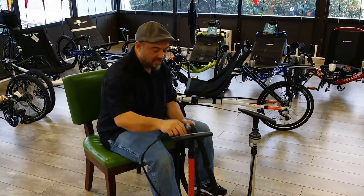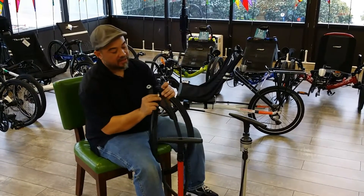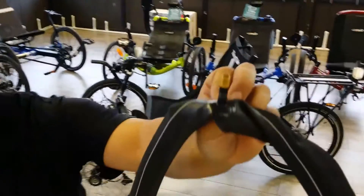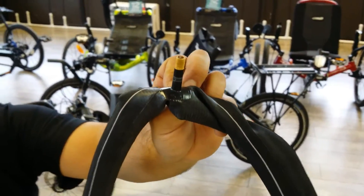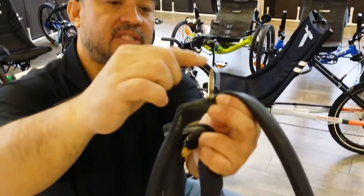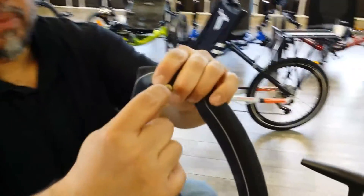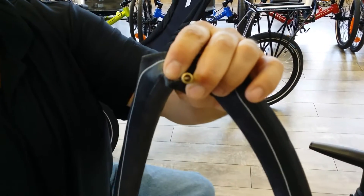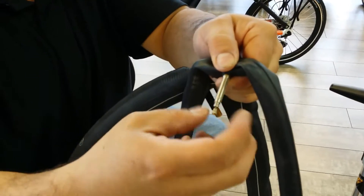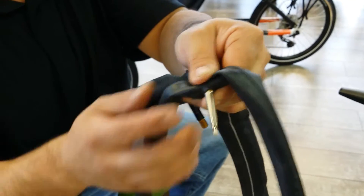90 to 95% of the pumps made today are going to be able to accommodate both Presta and Schrader valves. This is going to be your Schrader valve, which is your most common valve here in America — it looks like what's on your car, it's the nice thick one. This is going to be a Presta valve — your skinnier one that's threaded all the way to the top. On the Schrader valve, you're going to depress this little button on the inside of the valve, and that's what allows the air to enter and escape. On the Presta valve, it's this little guy on the end that you have to unscrew in order for it to let the air enter or escape.